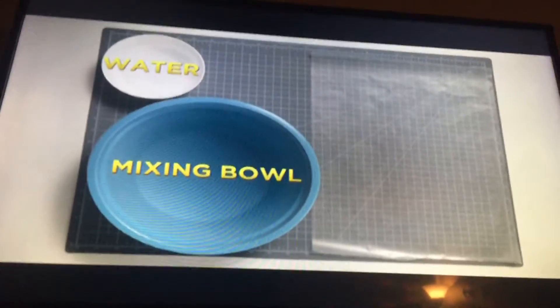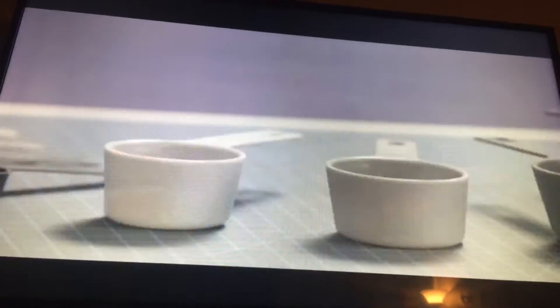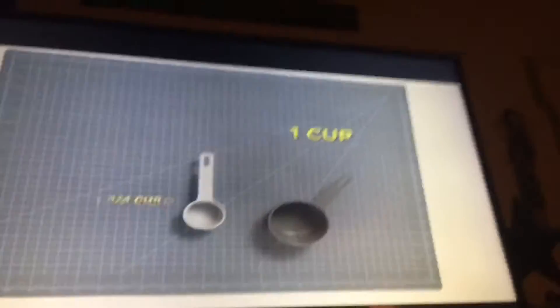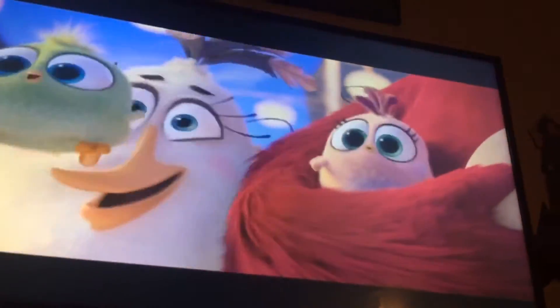You'll also need a mixing bowl, a bowl of water, and wax paper, and don't forget your measuring cups. We'll be using one cup and a quarter cup. Also, you'll need a grown-up to help you with a few steps, such as popping your popcorn and using a stove or a hot plate.